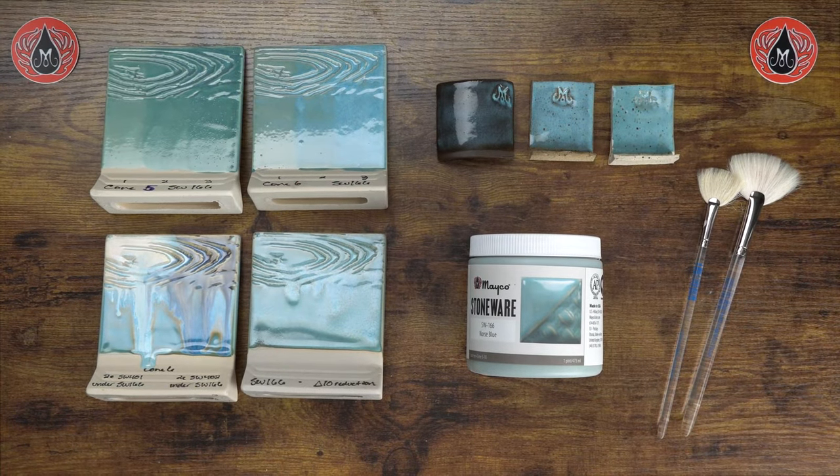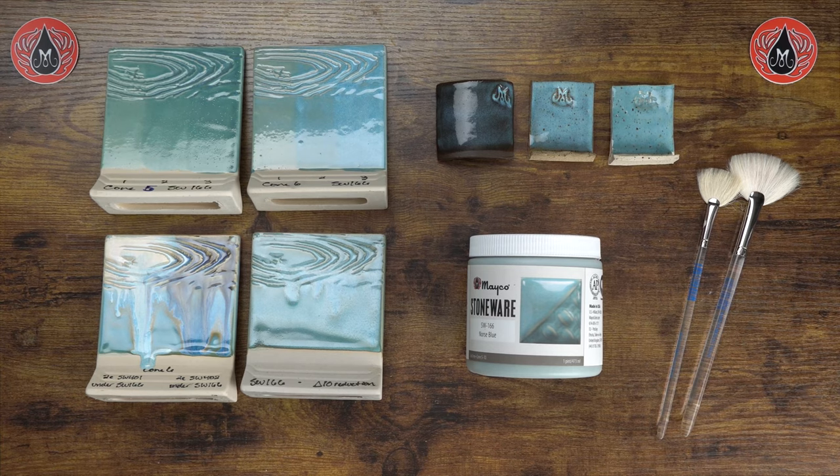Hello there Glazerites! It is Carmen here again with Mako, and today we are going to review the glaze profile for our stoneware glaze Norris Blue.